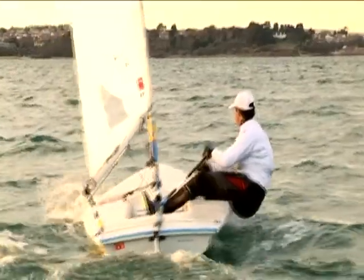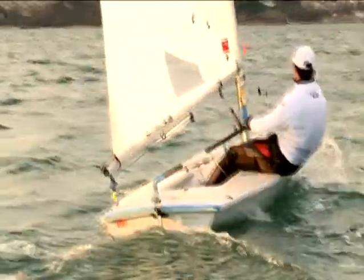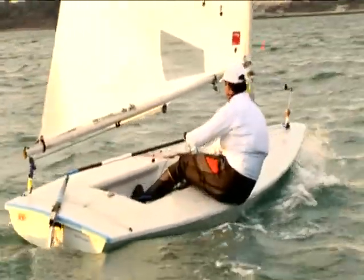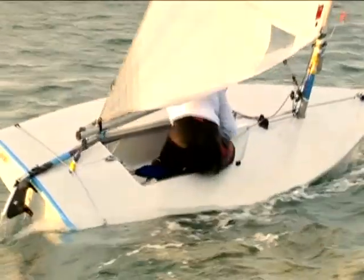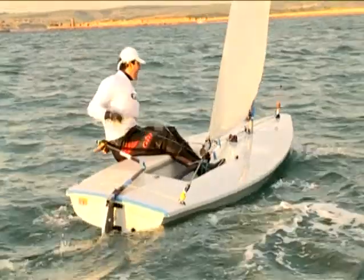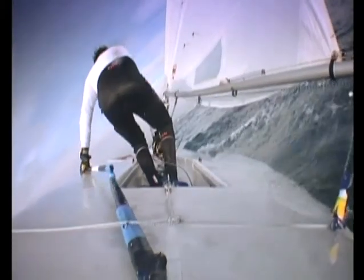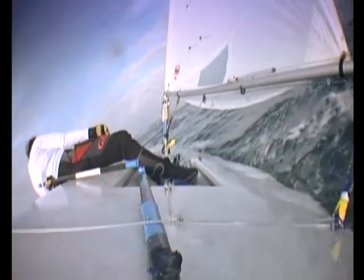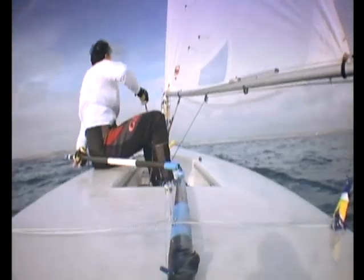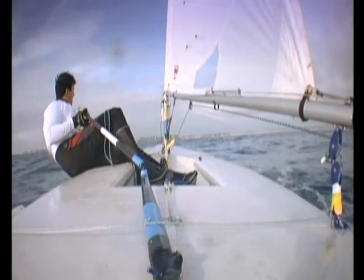When the boat turns through head to wind, move across the boat leading with your tiller hand so the tiller extension swings across ahead of you. Duck under the boom as you go. Ease the mainsheet if necessary to balance the boat as the sails begin to fill with wind. Put your front foot under the toe strap and sit down on the side deck on the new side. Change hands on the mainsheet and the tiller extension and bring the extension around in front of your body.